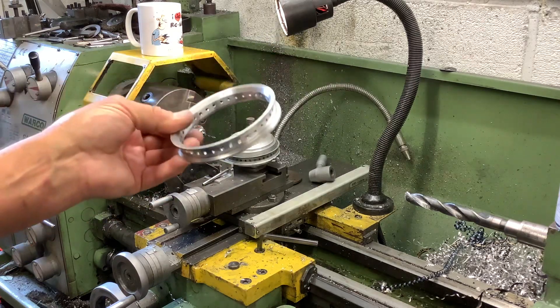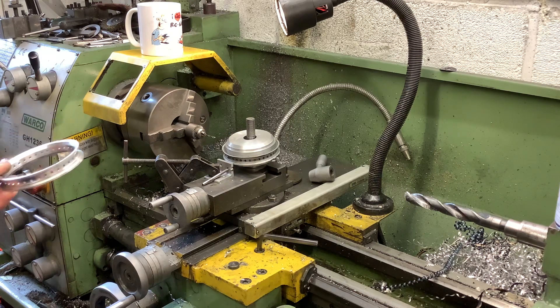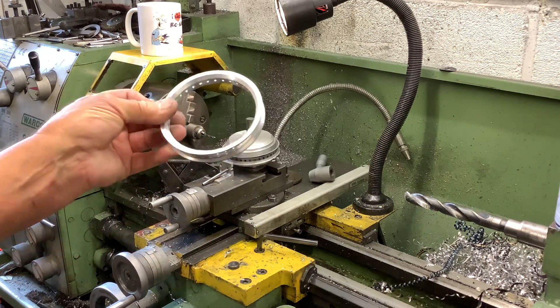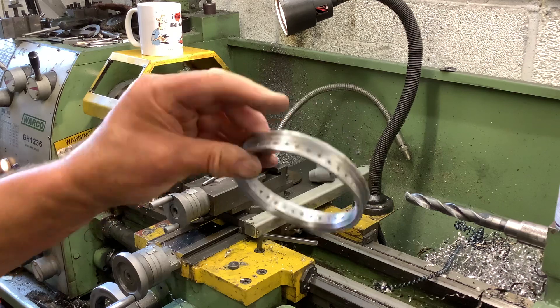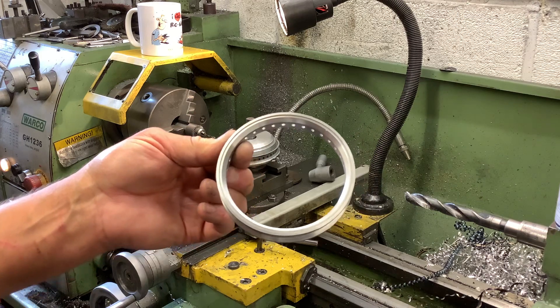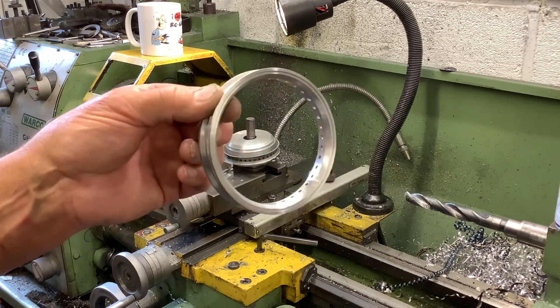Next video I'll hopefully have this wheel on the bike. I just wanted to show you how I put the holes in. Even if you have a smaller lathe you can do so much - most model making I could do on a smaller one. If you want to do stuff like this, just buy yourself a little lathe; they're not expensive and you can make all manner of things.